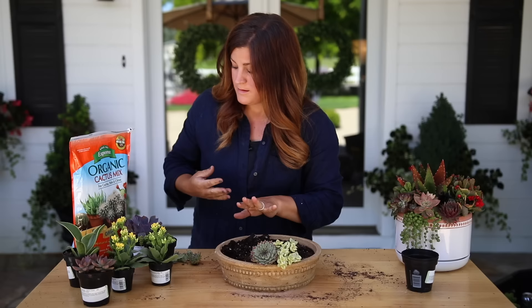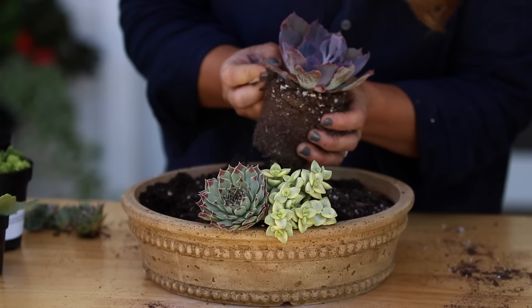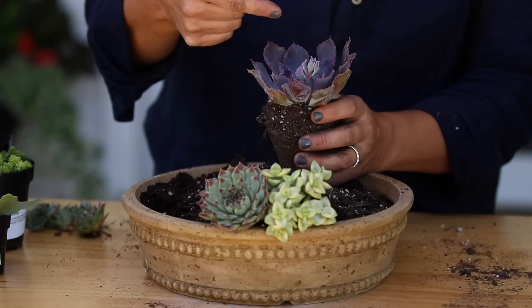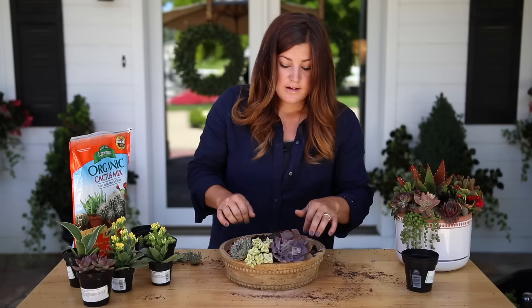I think we'll do this Echeveria Neon Breakers next. I always like to go through and pick off any damaged or dead-looking leaves, because succulents grow usually from the center, and then the lower, older leaves will start to dry up — you can pull those off, it's totally normal. So I'm going to do my whole first ring and then when I get ready to place my next set of succulents, we'll stop and I'll show you.